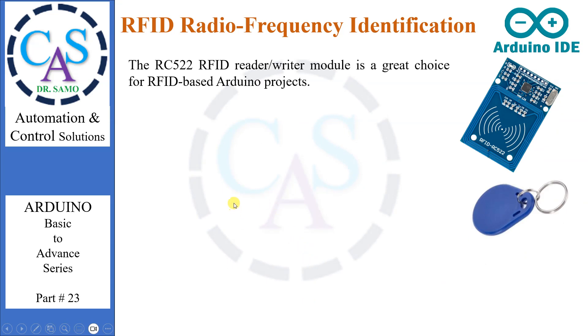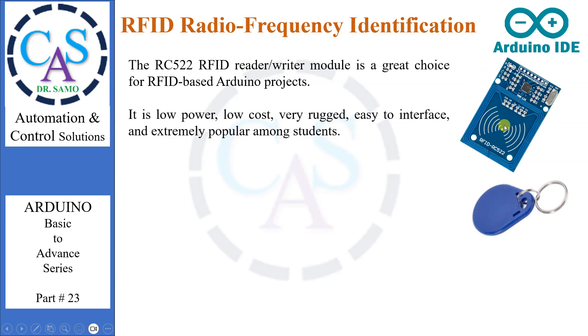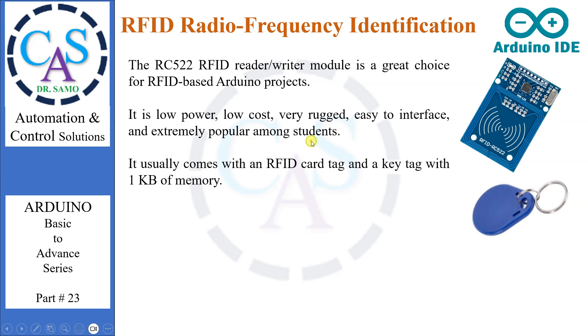The RC522 RFID reader/writer module is a great choice for RFID-based Arduino projects. It is low power, low cost, very rugged, easy to interface, and extremely popular among students. It usually comes with an RFID card tag and a key tag with 1 KB of memory.